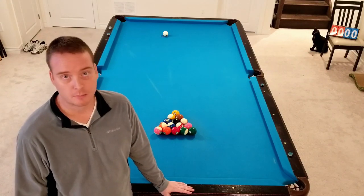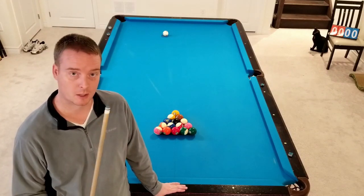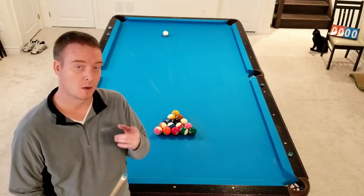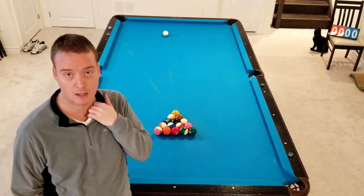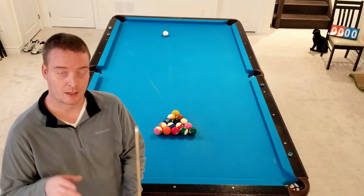For this video, I am going to run through some racks of Ghost 8-Ball. I'm going to take it through each rack with some instruction for each shot — what I'm doing, what I'm seeing, why I'm doing it, spin, speed, control, thinking ahead — everything that you need to do to be able to run out, not just 8-Ball, but any kind of discipline and pool.